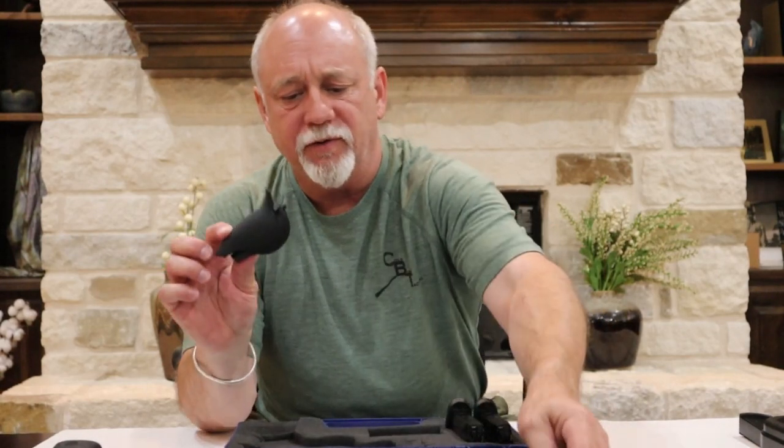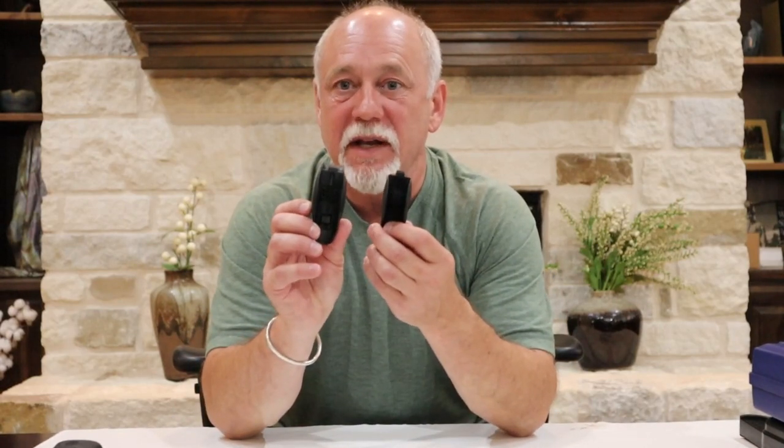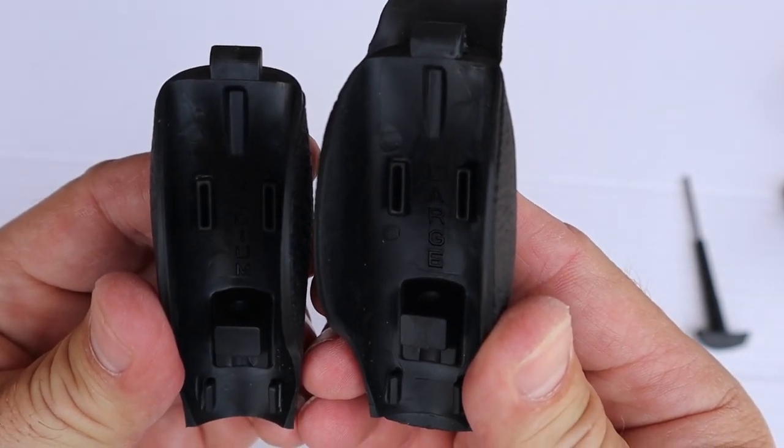We have additional magazines that it comes with, and here we're going to find that it has two additional grip panels. Typically, the small grip panel is already going to be installed at the factory on the gun, and then we'll have a medium and a large. To know which is which, it is labeled on the inside — medium and large — and it's also quite obvious because one is noticeably larger than the other. We're going to set those down momentarily.